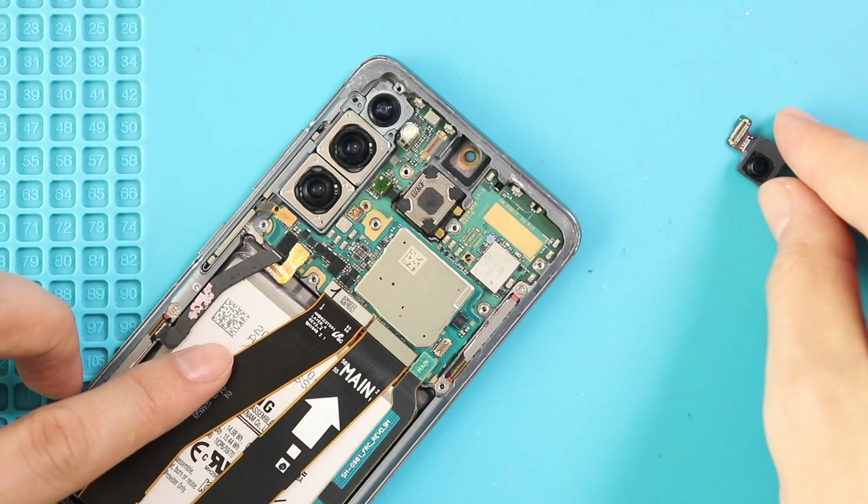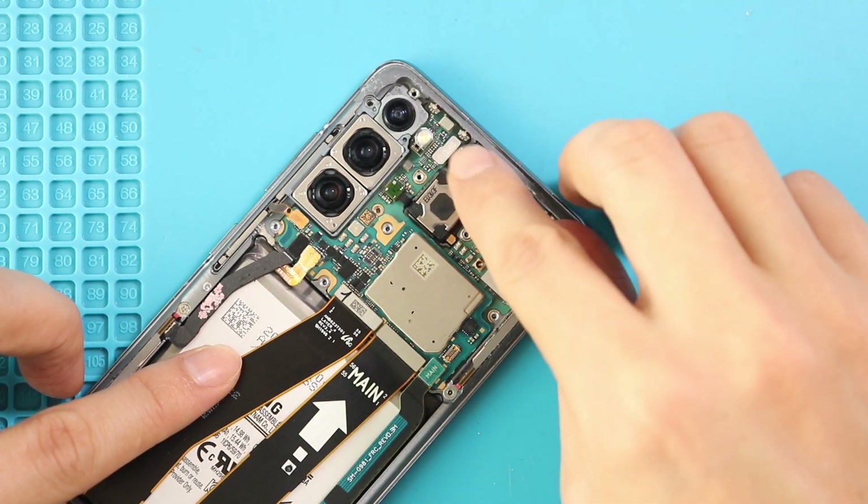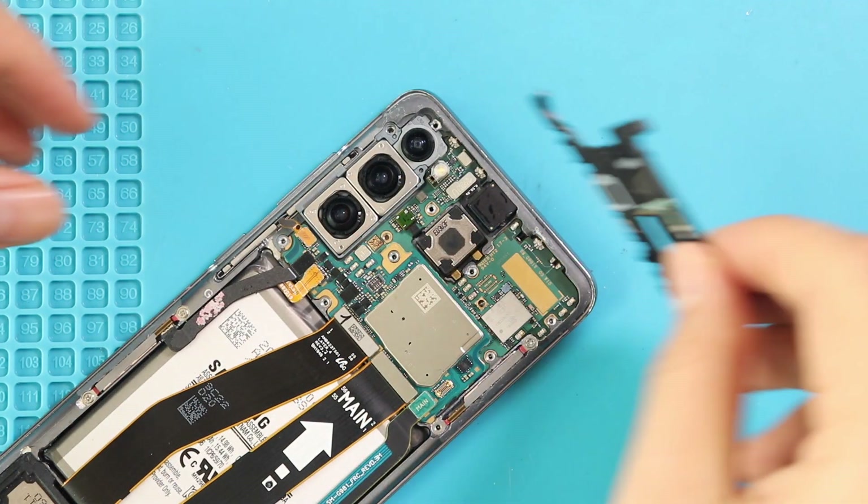Next, place the front camera in the body. Then secure the logic board frame by adding five screws.